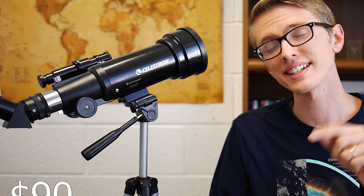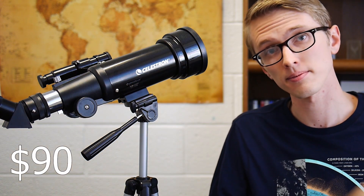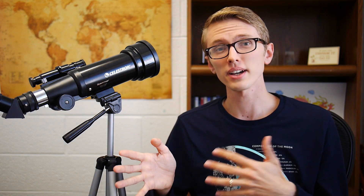This telescope runs at about $90 on Amazon right now. I bought it secondhand for $50, which was a pretty good deal. Either way, this is a decent telescope for beginners who want to dip their toes in astronomy before they start paying the big bucks.